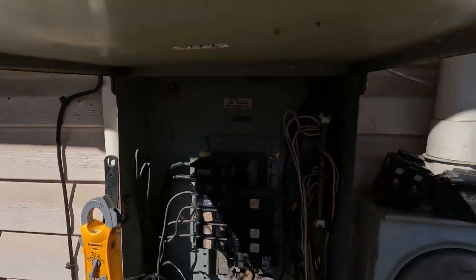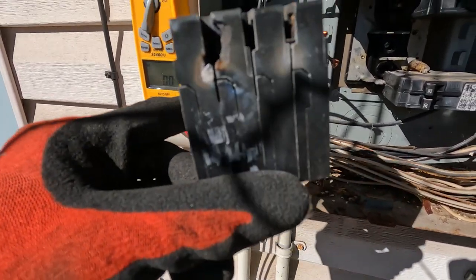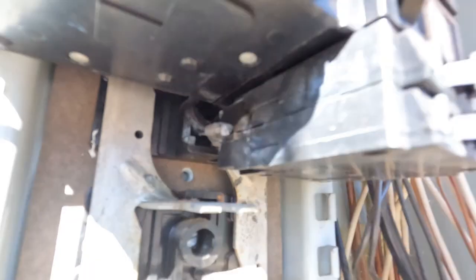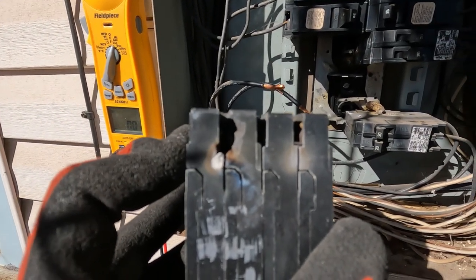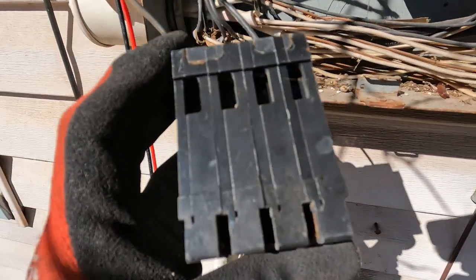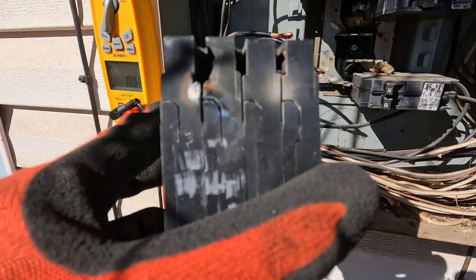This is what I found right here - look at that. That's that style of breaker, and you can see up in there. Can you see how bad that bus looks in there? I'm going to recommend they get the whole panel replaced. Look at the back of this breaker - you see that white? That means it's gotten hot. White spots like that, discoloration on the breaker - that means there's heat.